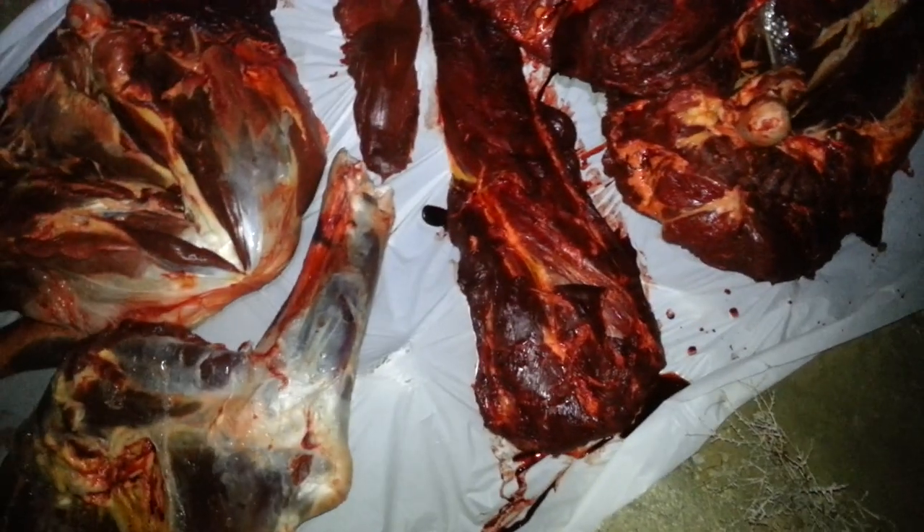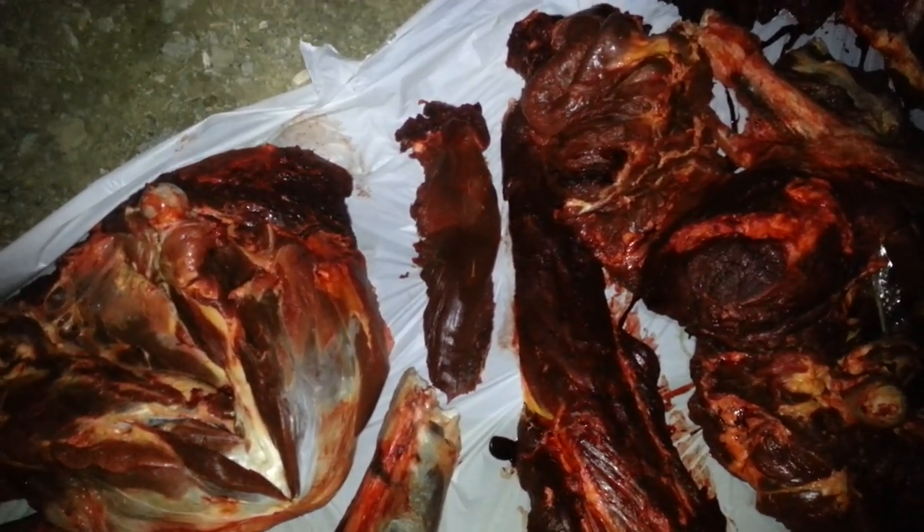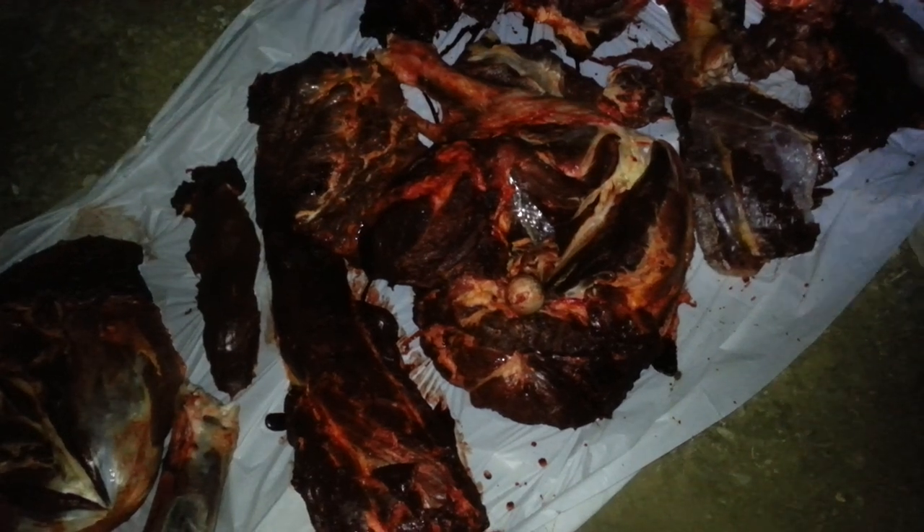Look at the size of that backstrap and tenderloin — that's a huge tenderloin. On a cow elk I can manage that by myself; it's a struggle with my left arm being a little weaker. The last cow elk I took this fall archery I'd switch the knife hand to get enough lift. But with this cow bison that was just a bit too much — needed the paracord strap up around my shoulders to lift it.